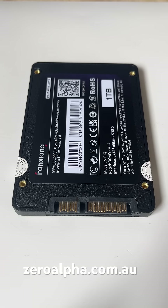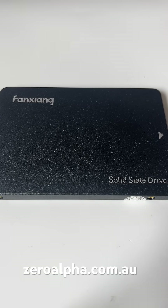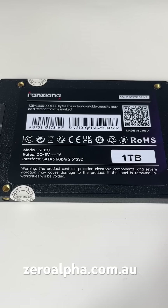This is a Fan Zhang SSD that's been mailed in for data recovery. They're a cheap, made-in-China SSD. I looked up this Chinese word — Fan means sacred and Zhang means thoughts, so sacred thoughts. The model number is S101Q, and they come in various sizes. This one happens to be one terabyte.